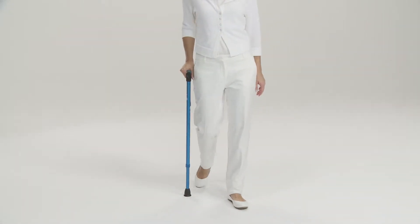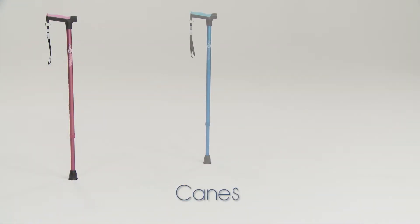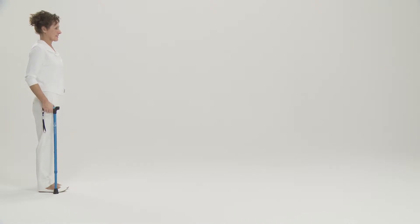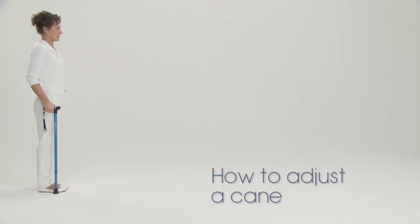A cane is used if you have a minor balance problem or to make it easier to walk if one leg is affected with a slight problem. Here are some tips on how to adjust a cane properly and safely.